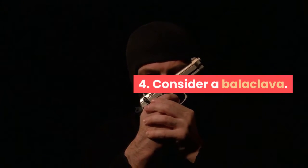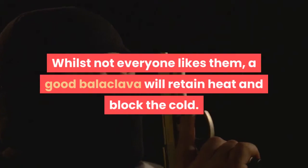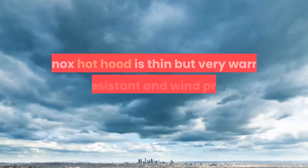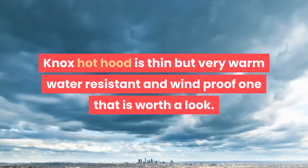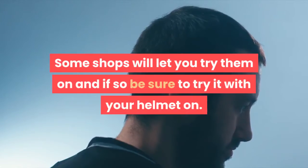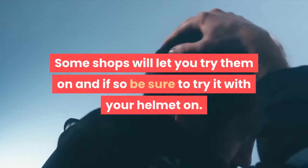Step 4: Consider a balaclava. Whilst not everyone likes them, a good balaclava will retain heat and block the cold. The Nox Hot Hood is thin but very warm, water-resistant, and windproof — one that is worth a look. Some shops will let you try them on, and if so, be sure to try it with your helmet on.